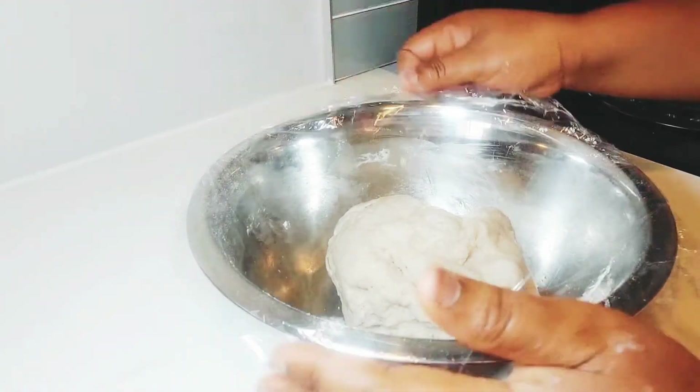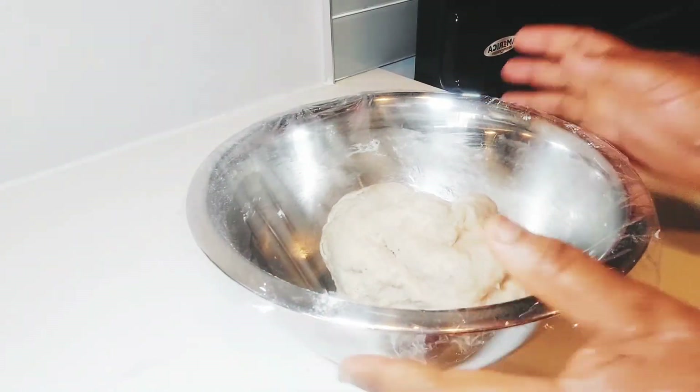You have to cover it with plastic wrap for 30 minutes.